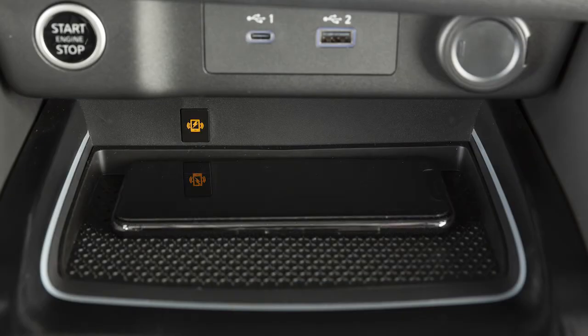Then set your phone horizontally on the center of the charging pad. With the ignition in the on position, charging will begin automatically.